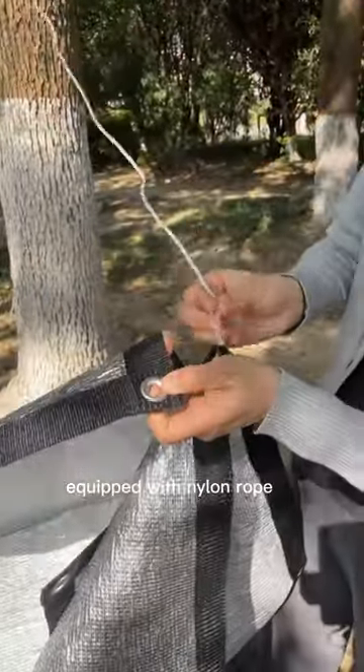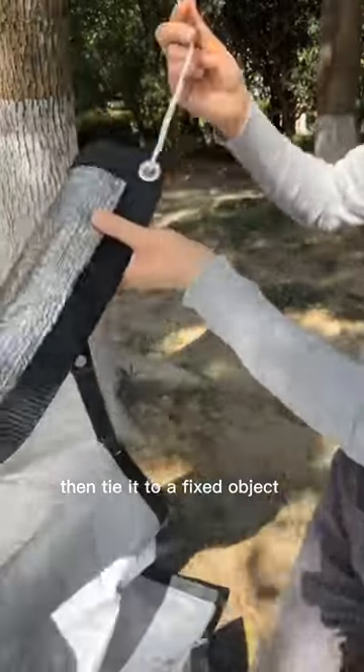Equipped with nylon rope, simply put the rope through the keyhole, then tie it to a fixed object.